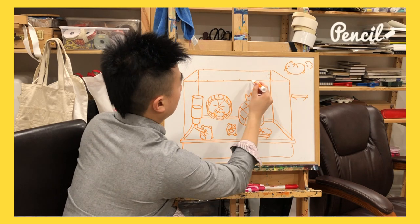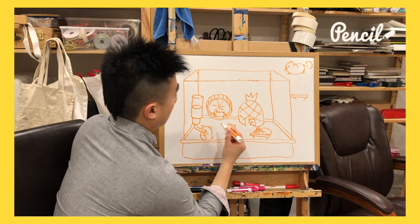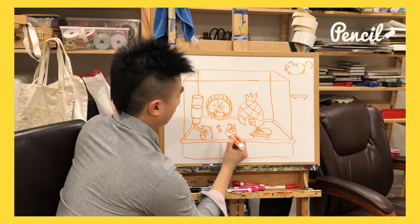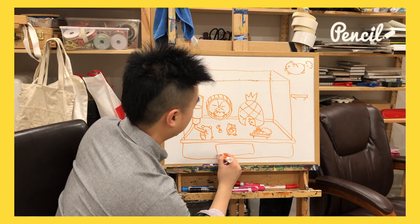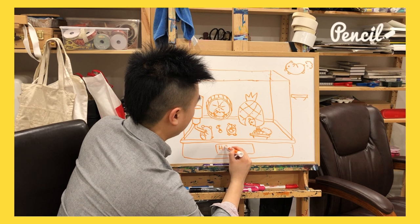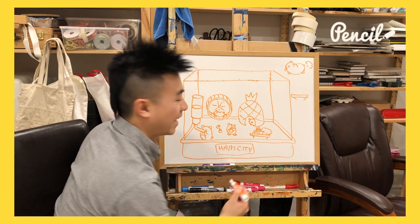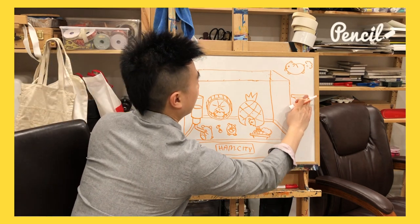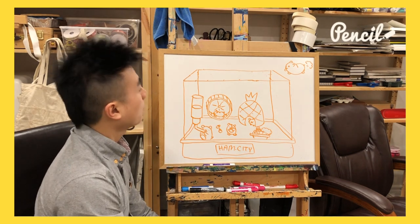At this point, you can draw more hamsters — maybe some are sleeping, maybe there's some food just lying around, maybe there's a name tag. I'm gonna call this Ham City — Ham City for my ham cities. Is there anything else I want to add? Not really. I'm pretty happy with this.